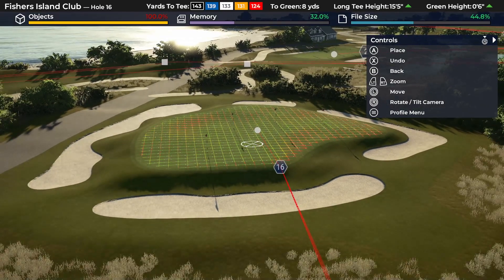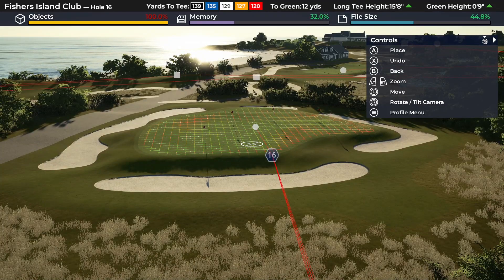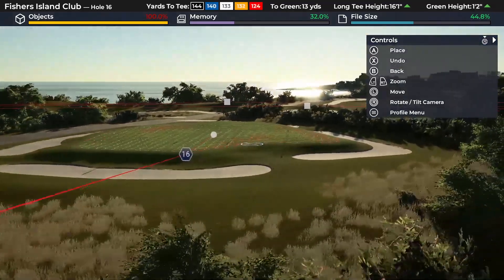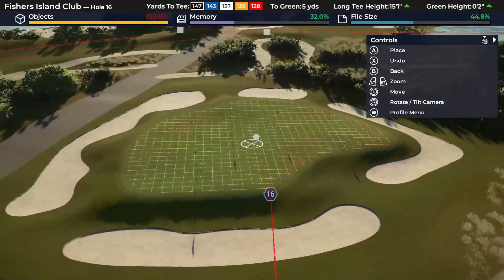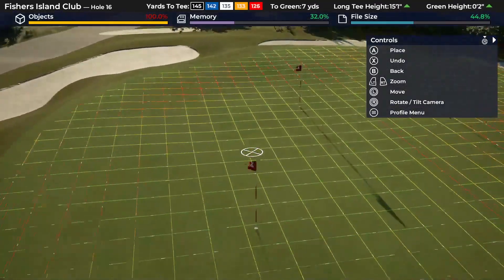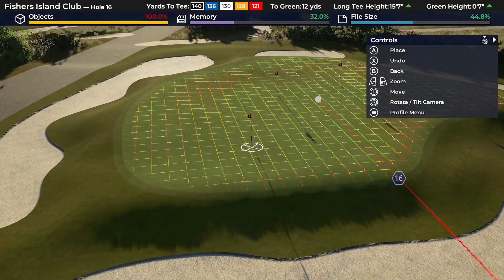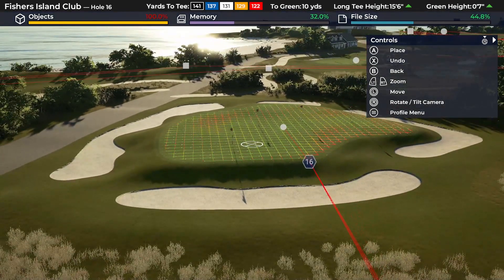The other thing to consider is where in the round you want to put this hole. Thinking of Sawgrass and its 17th, a short par 3 coming down the stretch can be a great scoring opportunity, but given that there's often danger in play, it can also be one of the most disastrous holes if you get it wrong. It can make a fool out of you pretty quickly — say you're in the bunker, then hacking out long, putting off the front, missing your chip back. You can see how it could quickly rack up scores, even if you're only slightly off.